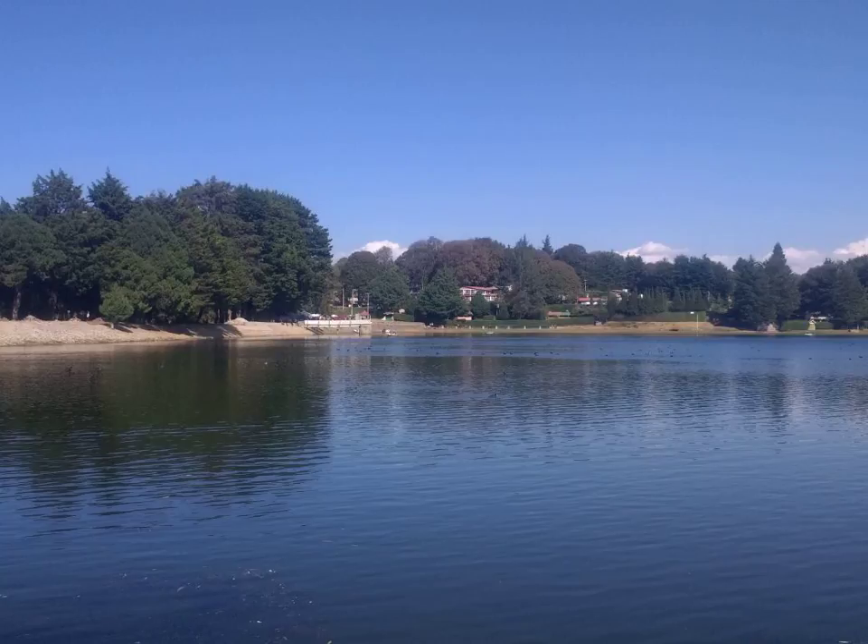Mung beans are germinated by leaving them in water for four hours of daytime light and spending the rest of the day in the dark. Mung bean sprouts can be grown under artificial light for four hours over the period of a week. They are usually simply called bean sprouts; however, when bean sprouts are called for in recipes, it generally refers to mung bean or soybean sprouts.